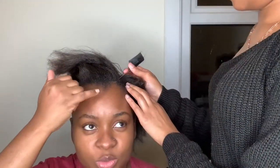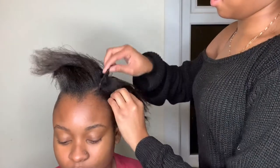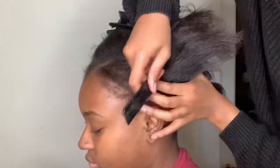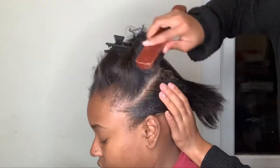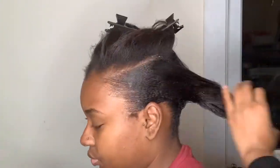Before I've finished slicking either side, I'm going to part where I want the part first. I don't do this at the beginning because I don't actually know exactly where I'd want it. Once I've done that, I can continue going from side to side, taking little bits and slicking down.